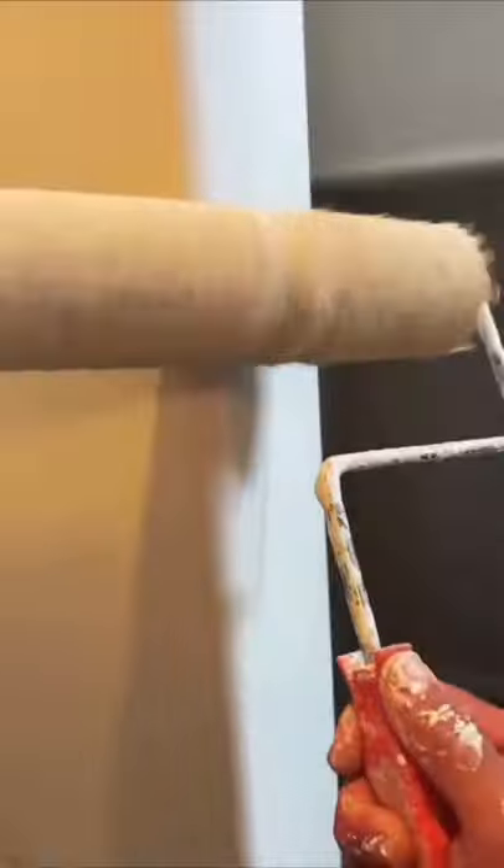The homeowners had the paint, so I just used a 3/8-inch nap roller. It leaves a little bit of texture, but...